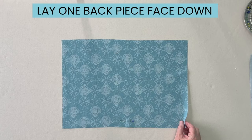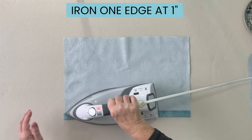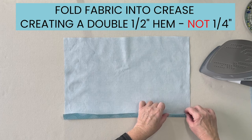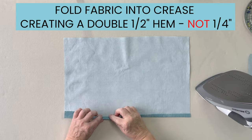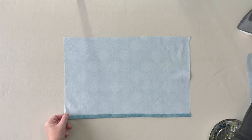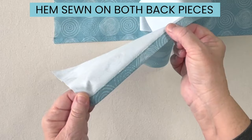Take one of your two back pieces and lay it face side down on your table. Fold up one inch and iron it, then fold in so that the edge of fabric sits in your crease, creating a double quarter inch hem, and iron that. Do the exact same thing on your second piece of fabric, then sew close to the edge of the hem on both pieces of the back fabric.